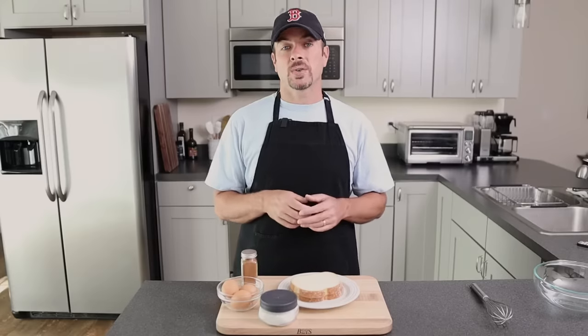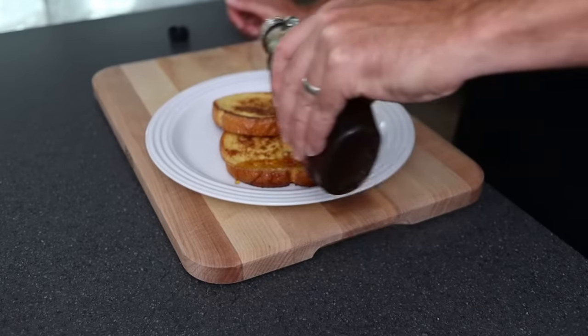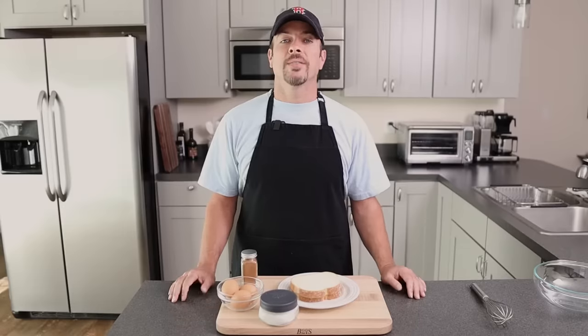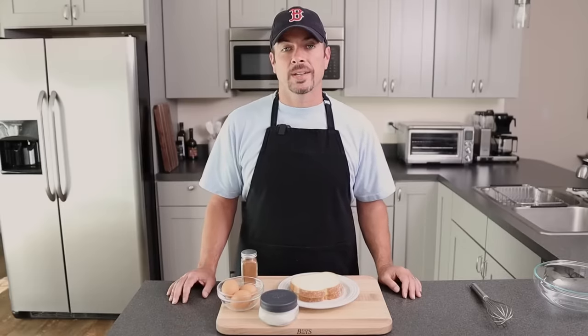This is the French toast I used to have as a kid. My mom used to make it this way with whatever bread you had in the fridge. Now if you know why French toast is called French toast, please let me know in the comments below. I'm not sure of the origin of it, but it's really simple to make.